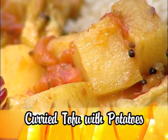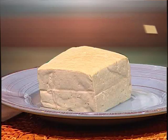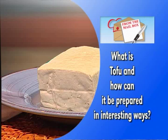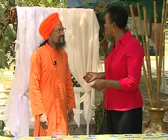The recipe presented today was chosen because of a question from a viewer asking: what is tofu and how can it be prepared in interesting ways? Dada has joined us for the program again. What is tofu and how may it be used in interesting ways?